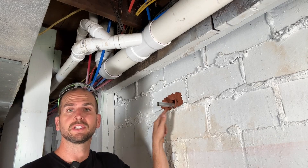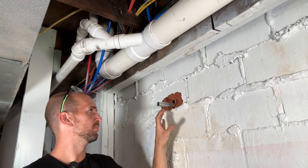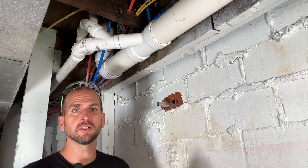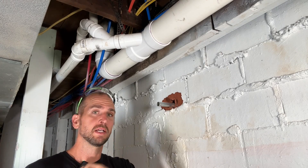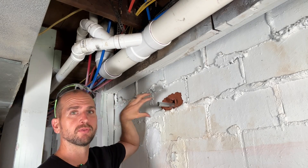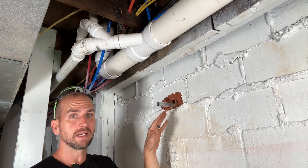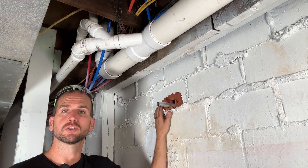That was definitely a fail in terms of reducing the blowout. This type of brick block is super brittle, so if you want to avoid this, get a spotter on the inside. Once that pilot bit goes through, stop, jump to the inside, and then use that pilot hole to drill from the inside out to reduce blowout. Once I'm done I'm going to have to patch this up and repaint it so it isn't as noticeable.